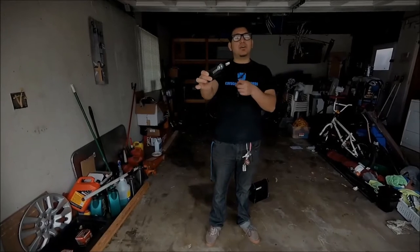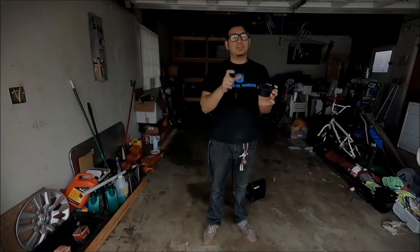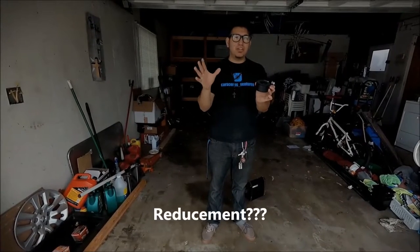Hey guys, so I just got my rear motor mount from Cobb. We're going to be installing it today and hopefully it gets rid of that first and second gear bang that you get, as well as the reduction of wheel hop. So let's get to it.